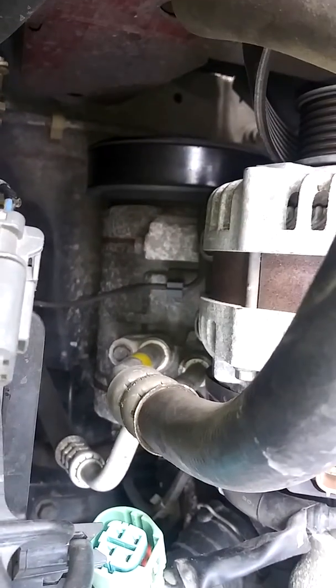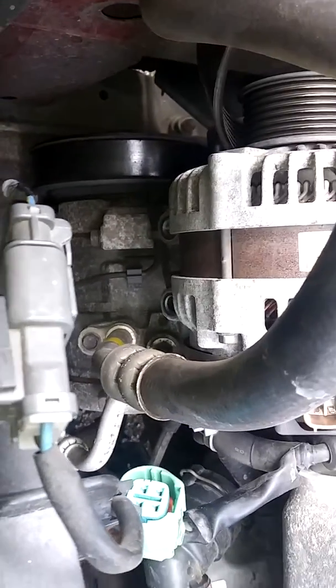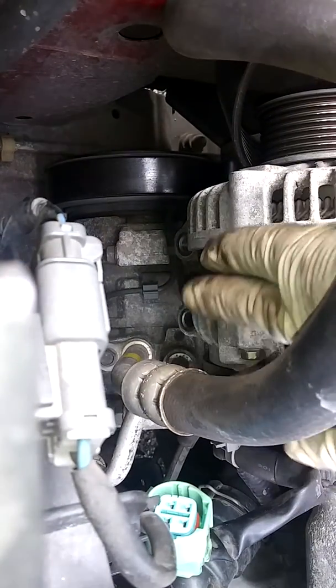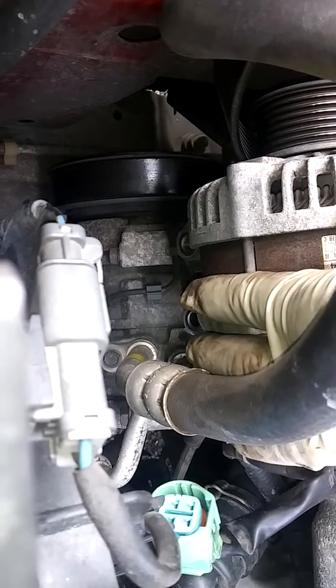And we got two bolts at the bottom of the alternator — see the holes at the bottom, two right there, size 12. So three bolts total hold the alternator.